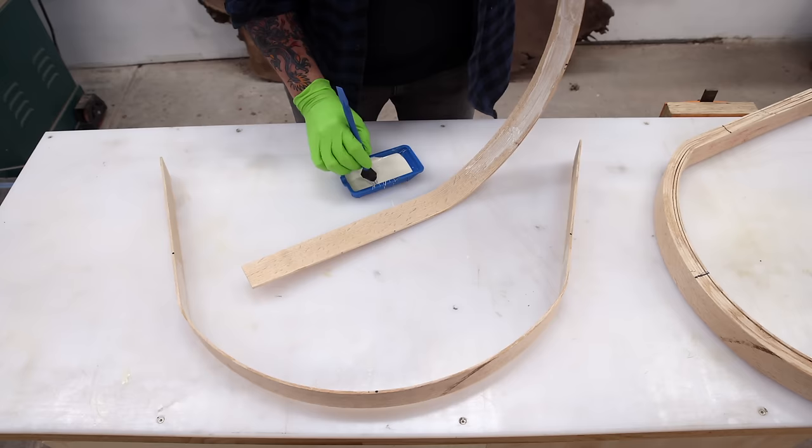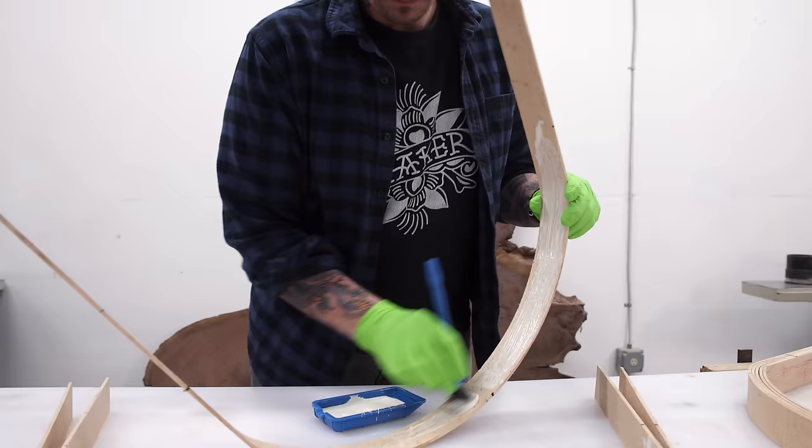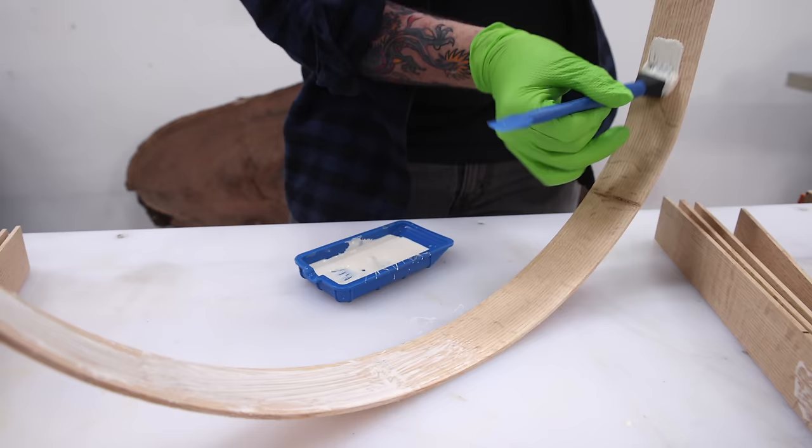Most of the time I use Titebond glue, but anytime I want to ensure the glue squeeze-out isn't super yellow, I use Gorilla Wood Glue. I'm not sponsored by any glue company — both are fine — but I really like how clear the Gorilla Wood Glue dries.